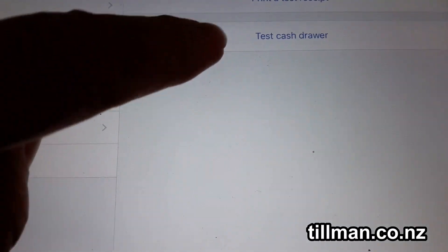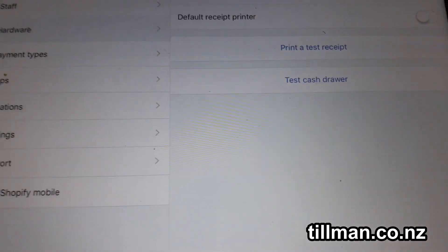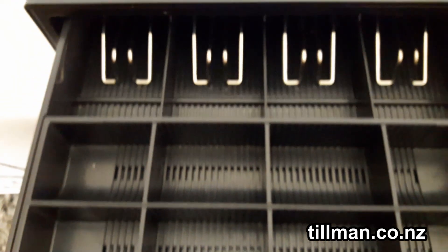You'll see the print receipt comes out. Then to test the cash drawer, go here and click Test Cash Draw. Your cash drawer should open — just like that. Works perfectly.